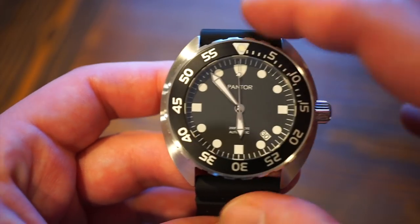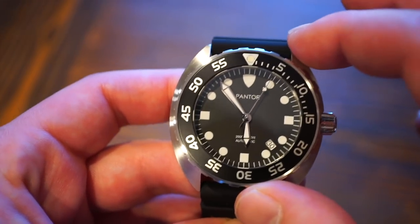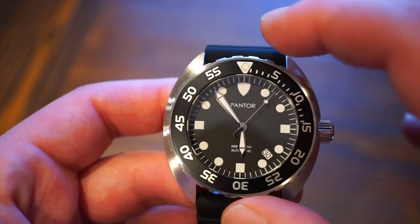You get a nice smooth sweep at 3 Hz or 21,600 beats per hour. It's a decent, reliable workhorse movement that will last many years. At this price point we even get a sapphire crystal and Swiss C3 Super-LumiNova.